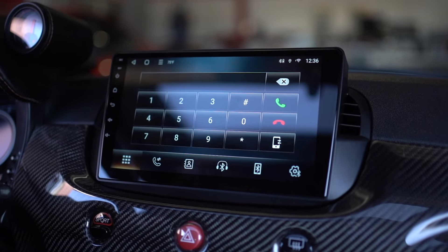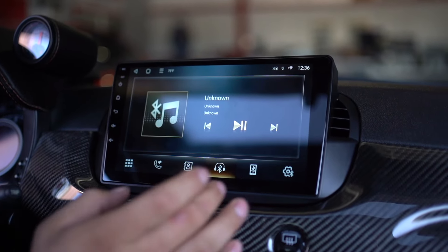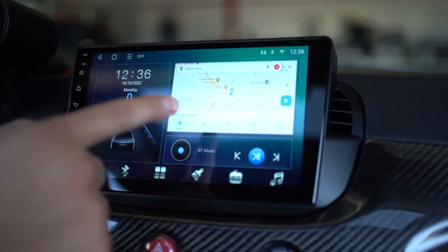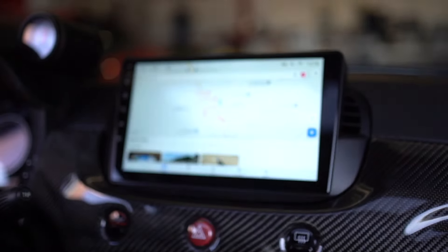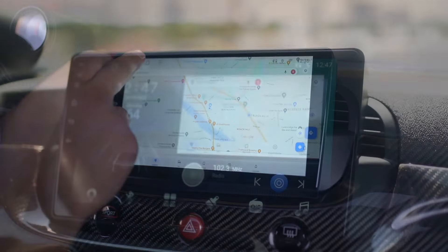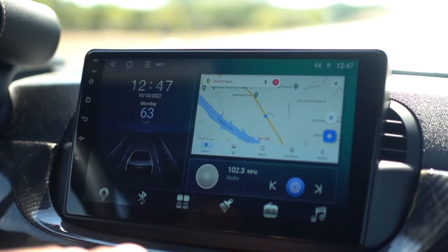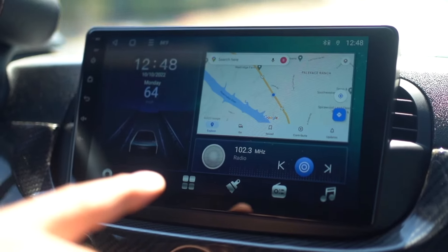You have your Bluetooth — this allows you to call anybody; you can go through your phone book, do your music, and access all standard Bluetooth functions including your connections. Then you have your navigation, which will auto-show, and you can click the navigation button in the bottom left corner to pull up a full-screen version of the app. If you don't have a cellular connection, you can download your maps onto this device and use it offline.